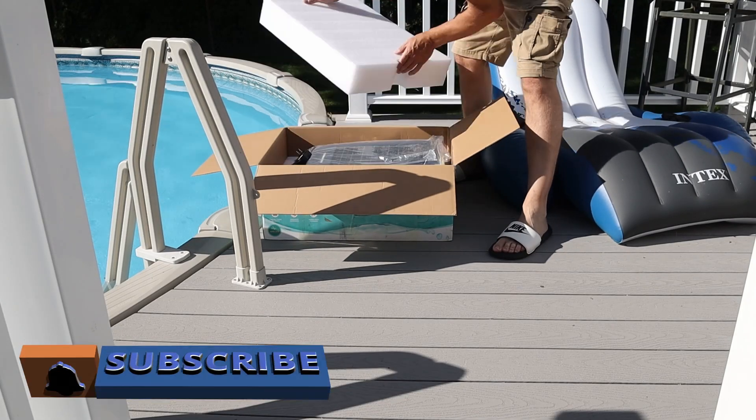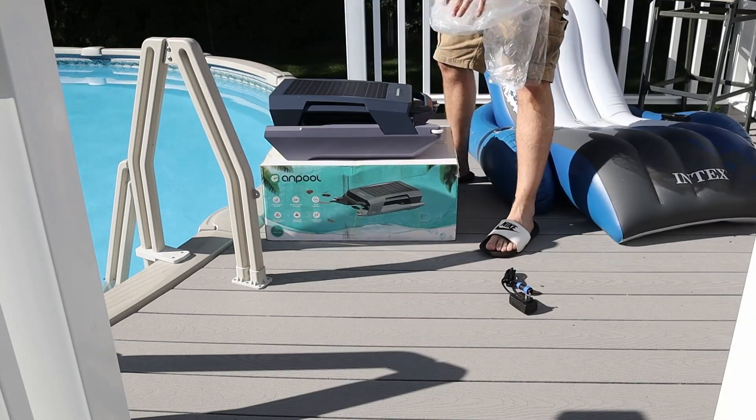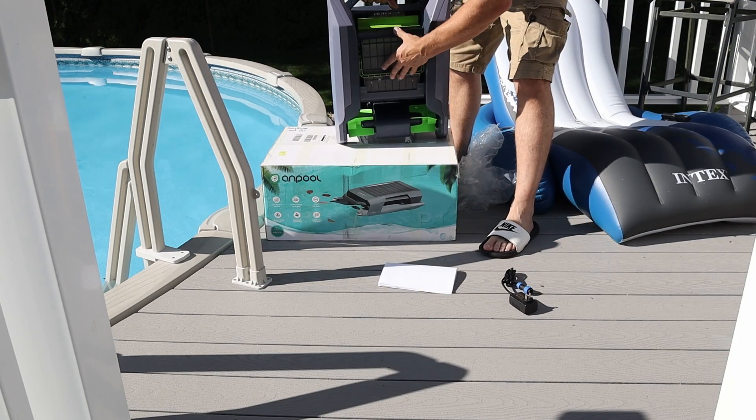The unboxing of this thing is very simple. It's basically just the skimmer itself, the charging pack, and a set of instructions. So once you get this, you'll be able to get it up and running in no time.